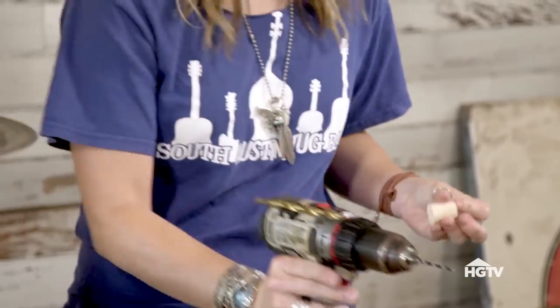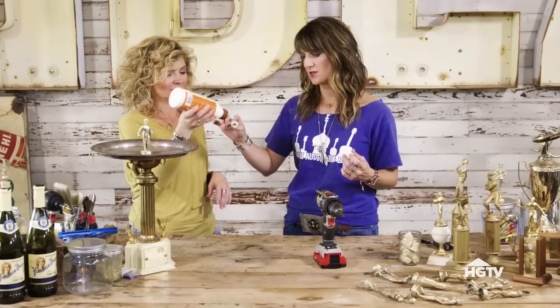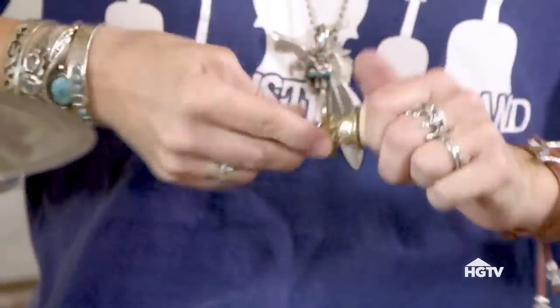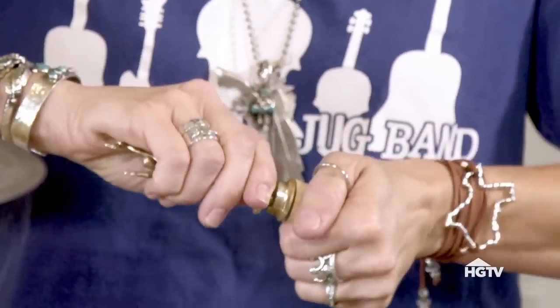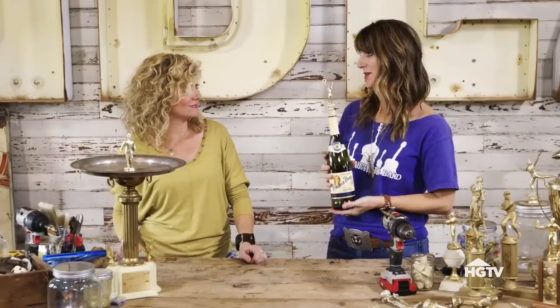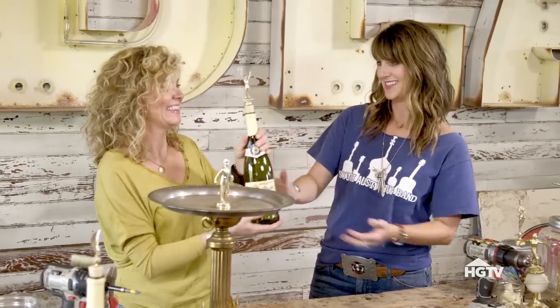The key is you don't want to go all the way through. Just add a little bit of glue to your threads when you screw it in and it'll spread around. And that's it! And Amy — because we're all winners here — this is for you. Thank you, I will cherish it always.